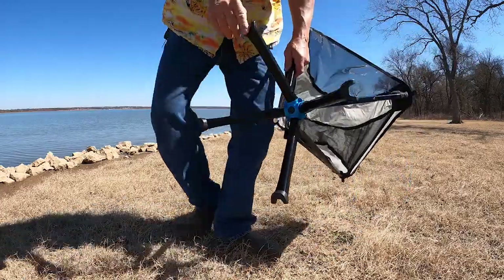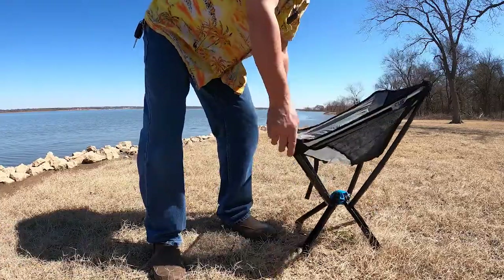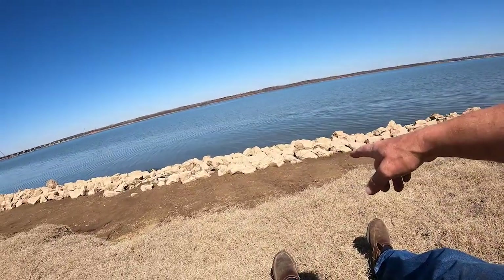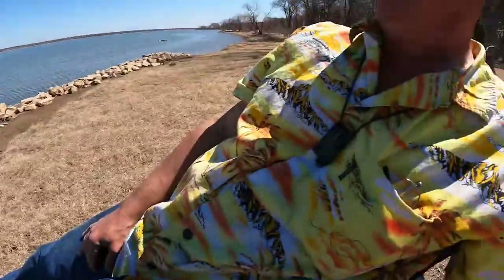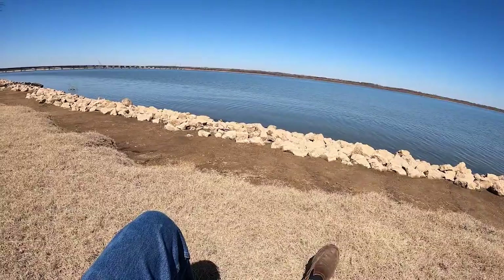But one drawback I can see is the foot. So if I were down here fishing and I wanted to get closer to the water, I'd have to set the chair up down there in the mud by the riprap — that's what those rocks are called. I'm pretty certain that those feet would sink into that soft mud down there. But if you've got a grassy surface, they work out great. Got my chairs, got the teepee tent.